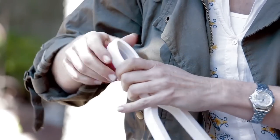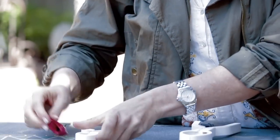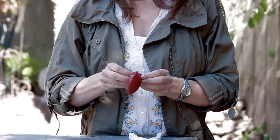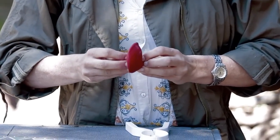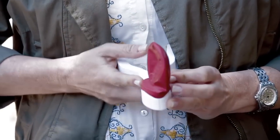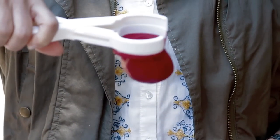Believe it or not, that works for almost everybody's hand on every size of the Paws Jaws. Here's another easy way to get the Paws Boot onto your Paws Jaws: place the Paws Jaws up against your tummy and using two hands just stretch the top of the boot to the back of the Paws Jaws there, and squeeze and you're ready to go.